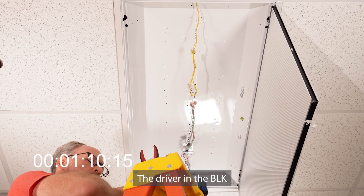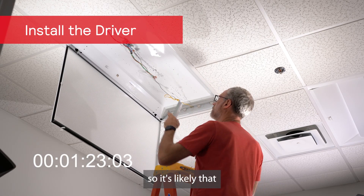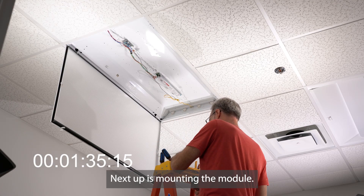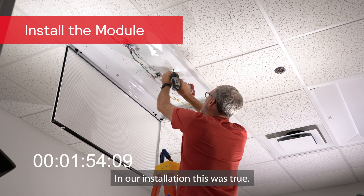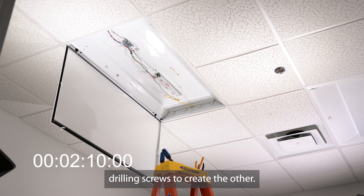Now it's time to mount the driver. The driver in the BLK-1000 is a typical form factor to the AC driver industry, so it's likely that your fixture will come with the holes you need pre-drilled. Next up is mounting the module. Same with the driver, you may be able to utilize holes already in the fixture for the installation. In our installation, this was true — we were able to use one pre-drilled hole and use the included self-drilling screws to create the other.